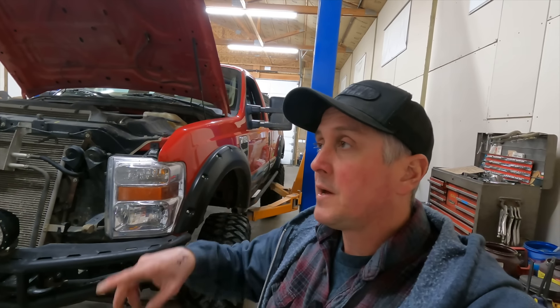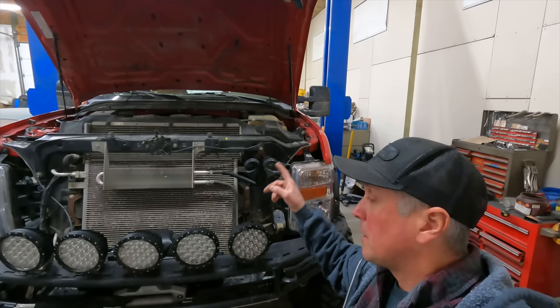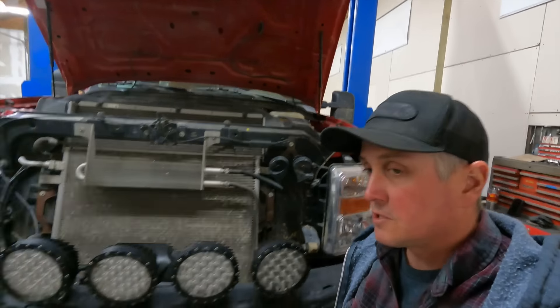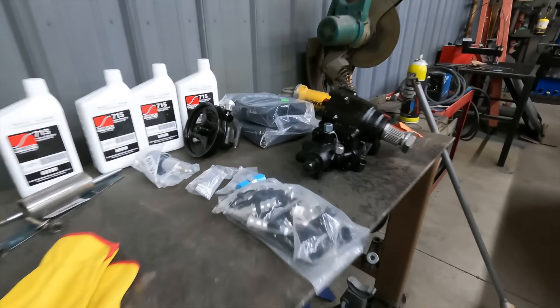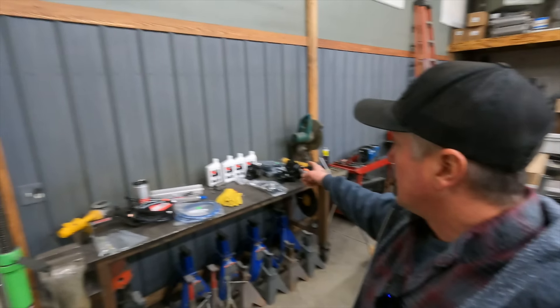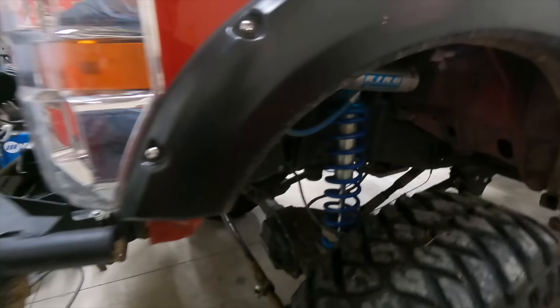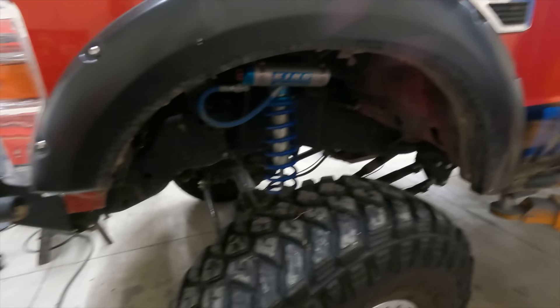I've had PSC steering on a bunch of rigs. The best steering vehicle I've ever had is Mom's Spaghetti, and that's a Ford — which is unheard of because Fords typically have terrible power steering pumps and boxes. The PSC stuff on Mom's Spaghetti works amazing. It switches to a TC pump just like this one does, which is a Chevy-style pump. You get that pump, a different pulley, and then the box, all matched together. We're also going to be adding a hydraulic assist ram, which is going to help tremendously.